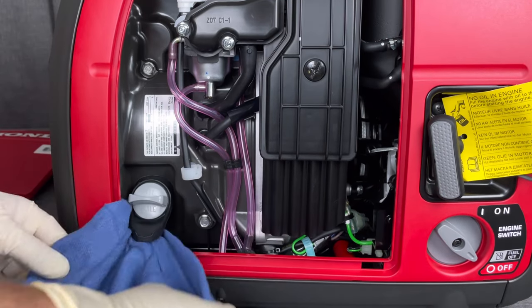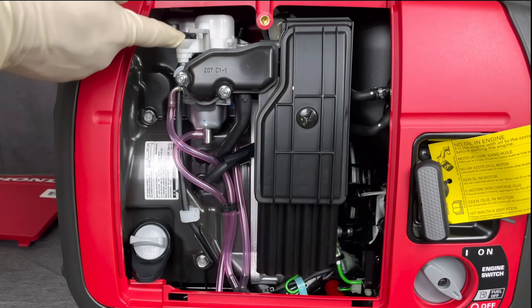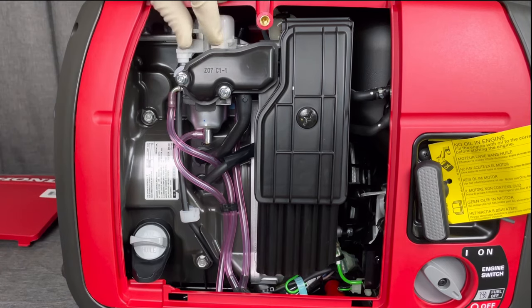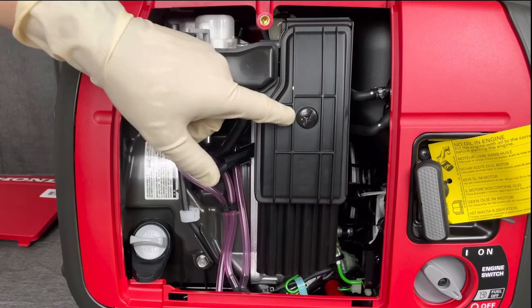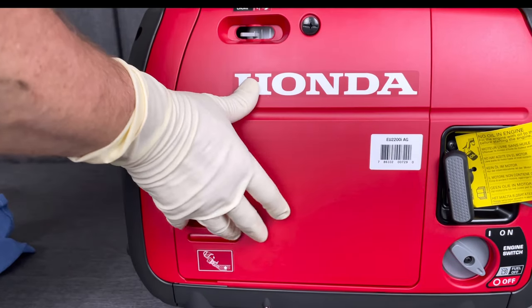Remember to check in for your break-in hours — you'll want to change this oil within about an hour or two after break-in. It's also a good idea to familiarize yourself with the engine, like checking out the manual choke lever and the air filter box, which uses the same screw. This again makes maintenance really easy.